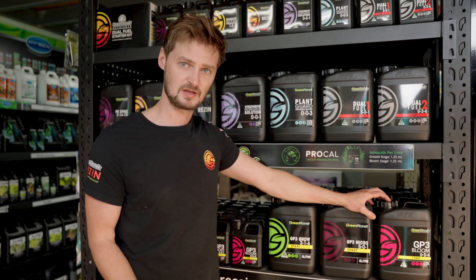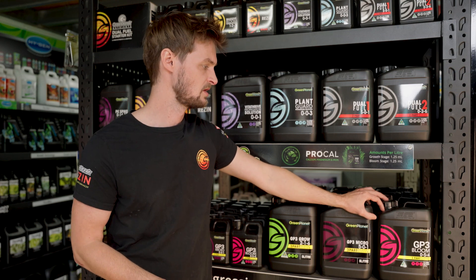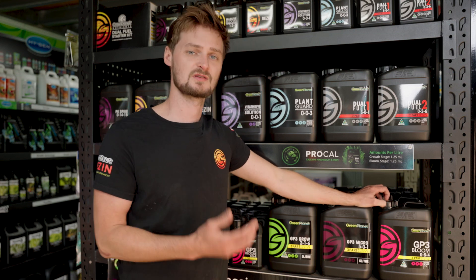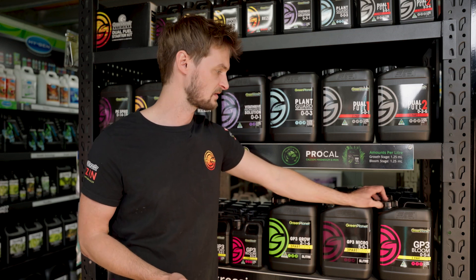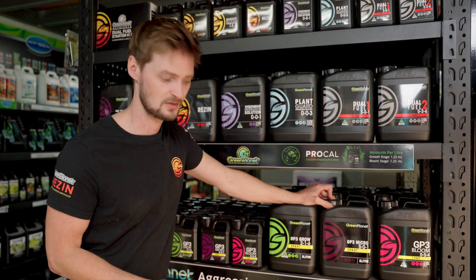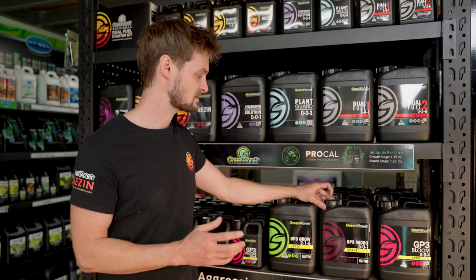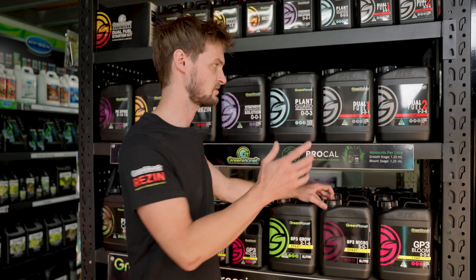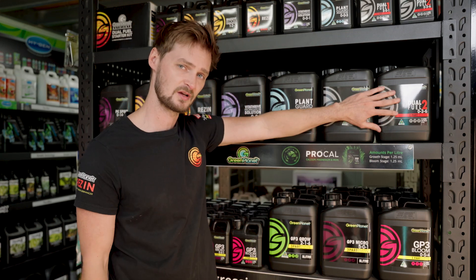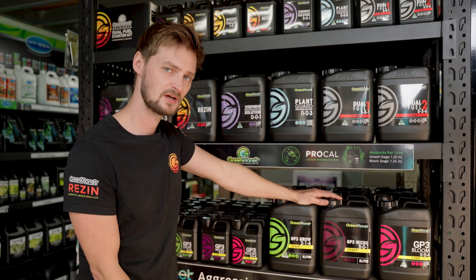If you're someone who likes to tailor what you're giving and when, or someone who works with rarer types of plants or different genetics that are very particular with their needs, the GP3 is a really good range for that. It gives you a lot more tailoring and it's more keyed in for professionals — though that doesn't mean if you use Dual Fuel you're not a professional, because it's providing all your needs and it's very simple.